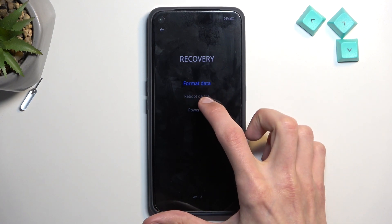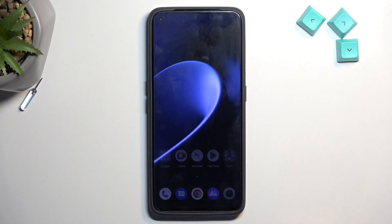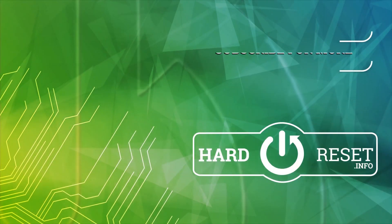So there we go, that's about it. I'm going to select reboot device and confirm it, just so I can get back to my device. If you found this video helpful, don't forget to hit like, subscribe, and thanks for watching.